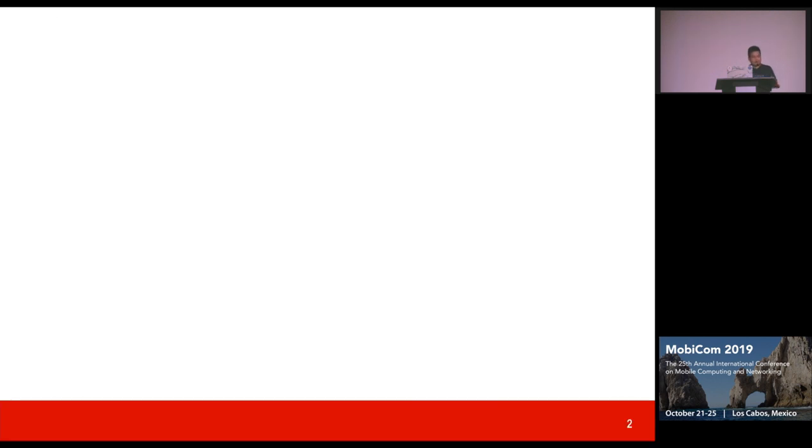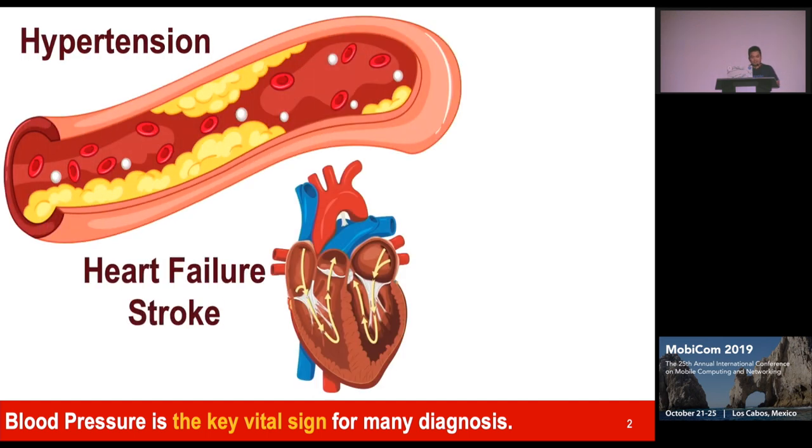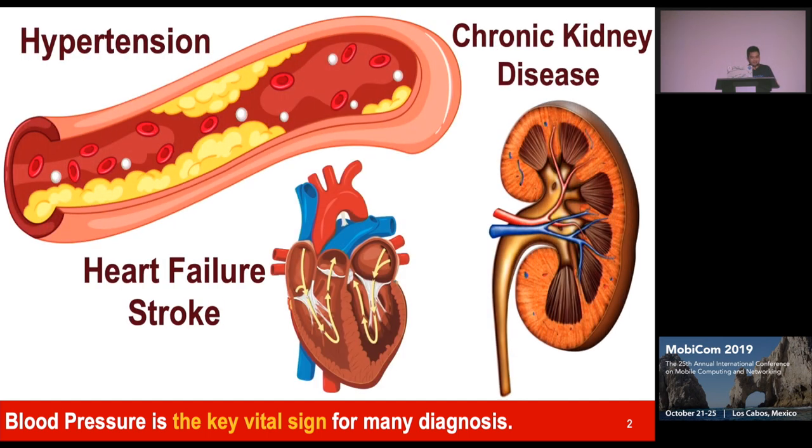When you come to the hospital, the first vital sign that people measure is blood pressure, because this is one of the key vital signals to identify many serious diseases, including hypertension, heart failure, or even kidney failure.